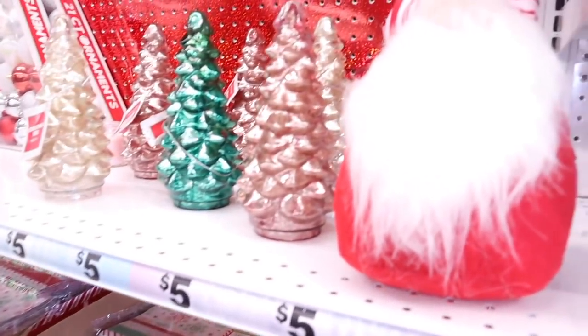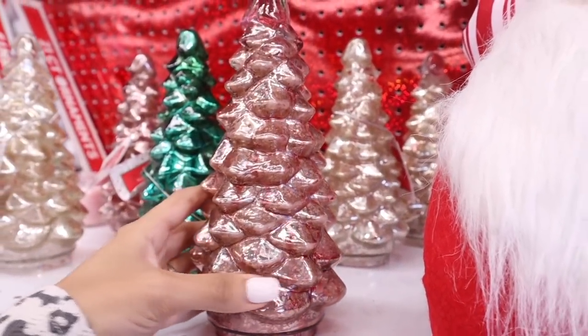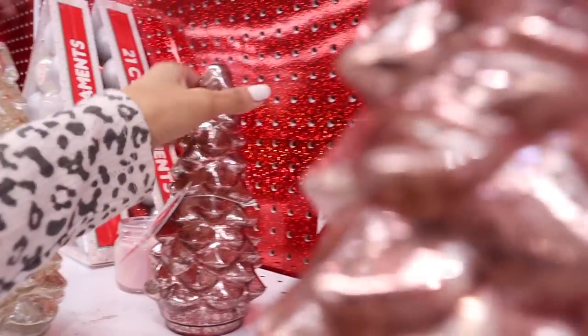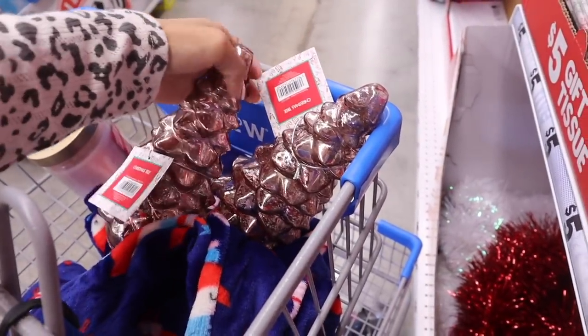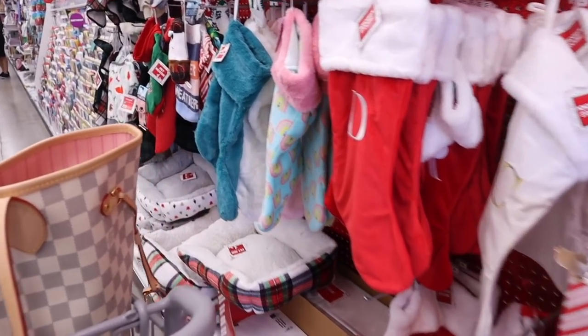Look what I just found - rose gold Christmas trees! These are only $4. Of course I need to get all three - so cute in the girls' room. We still need to get a new tree, but these are really nice as fillers around the house. They also have gold and green ones. These are so cute, they're seriously everything.